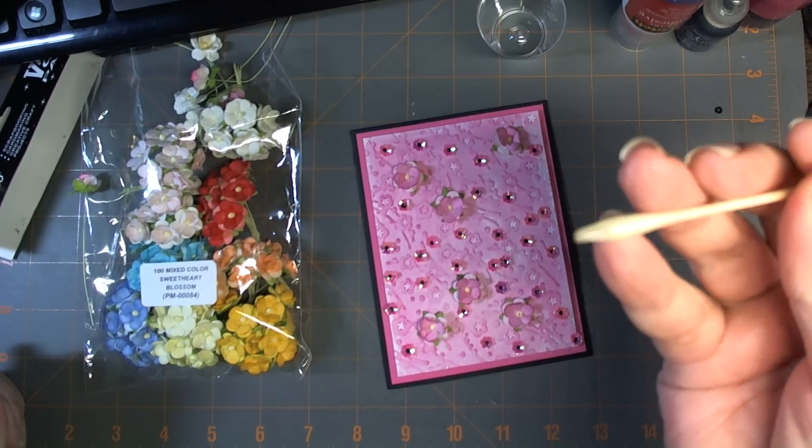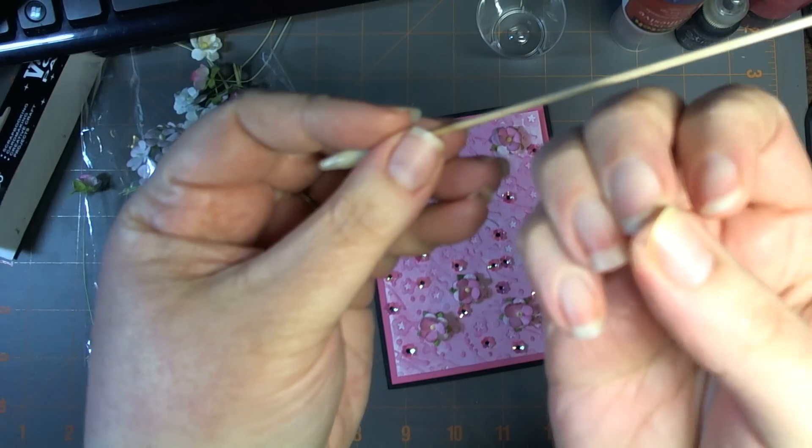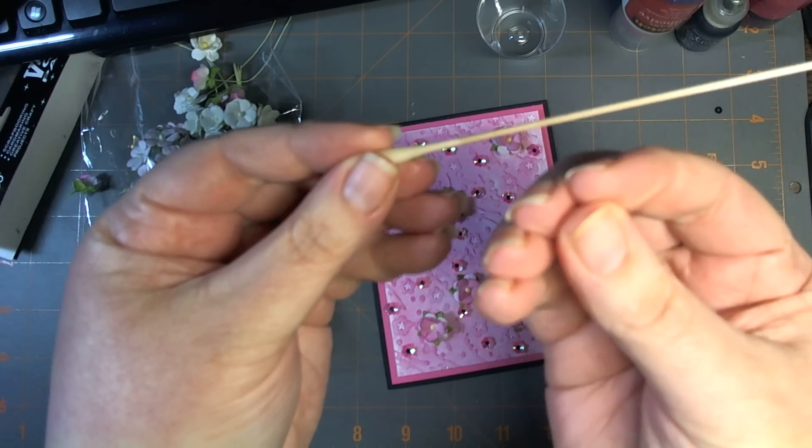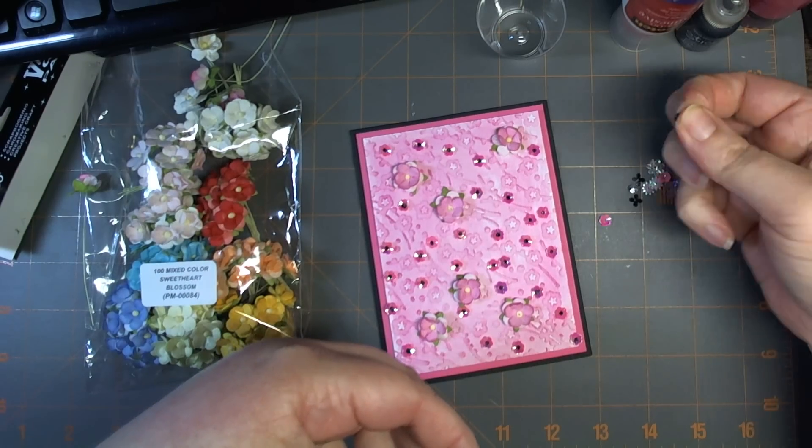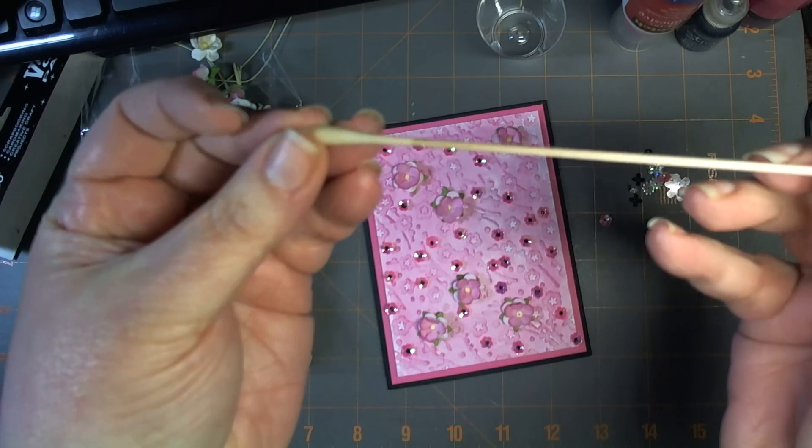It works for sequins, rhinestones, anything that's tiny that you wouldn't be able to pick up with your fingers. Small things would typically get stuck under my nail, so this is definitely the easiest way to do that.